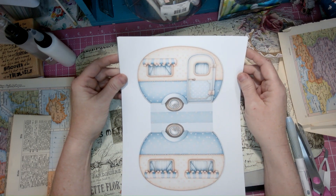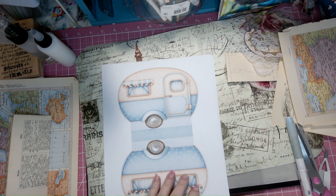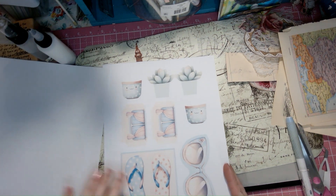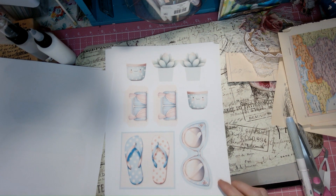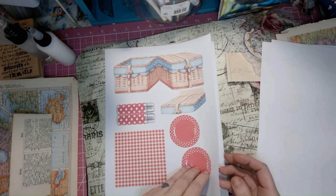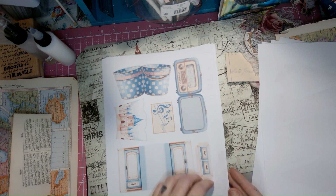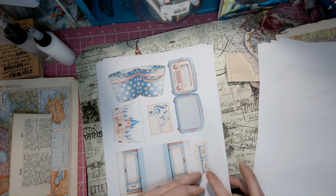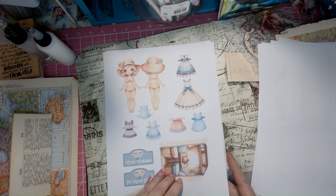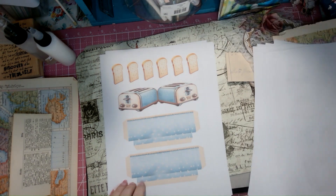That is on her EPSI shop — I'll put the information down below in the description. This is what we get in the printout. She also has a YouTube channel where she puts this together as the little caravan portfolio. Those cute little things — so cute!